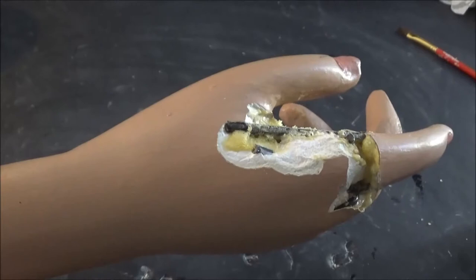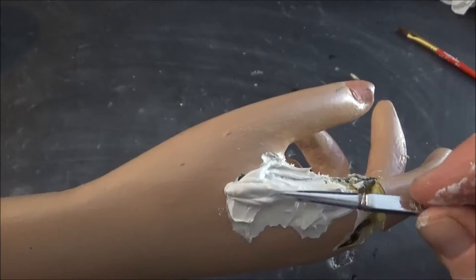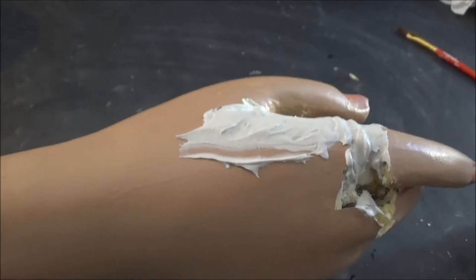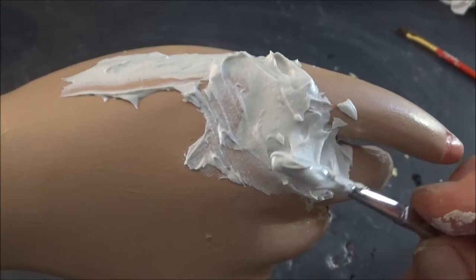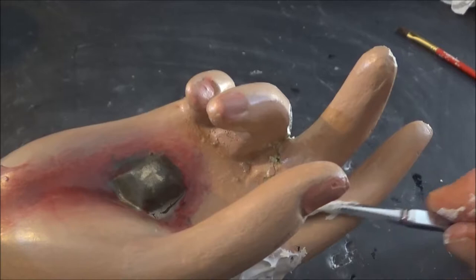Moving along — taking the joint compound and putting it over the spots that are torn out. I don't have to make it exactly perfect because we can sand it down into shape as we work it. This stuff is pretty cool — really durable and it dries extremely hard, which is nice. We'll just fill in the gaps, go on both sides. Doesn't matter if it's super thick since we can sand it down.